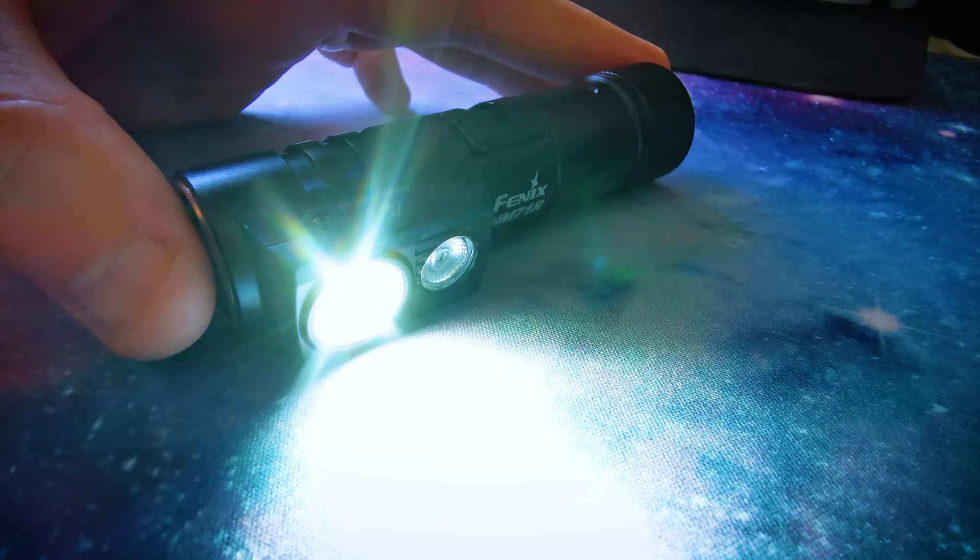To activate the spotlight you hold the button in for a couple of seconds. Each click afterwards goes through each of the 4 light modes: low, medium, high and turbo mode.